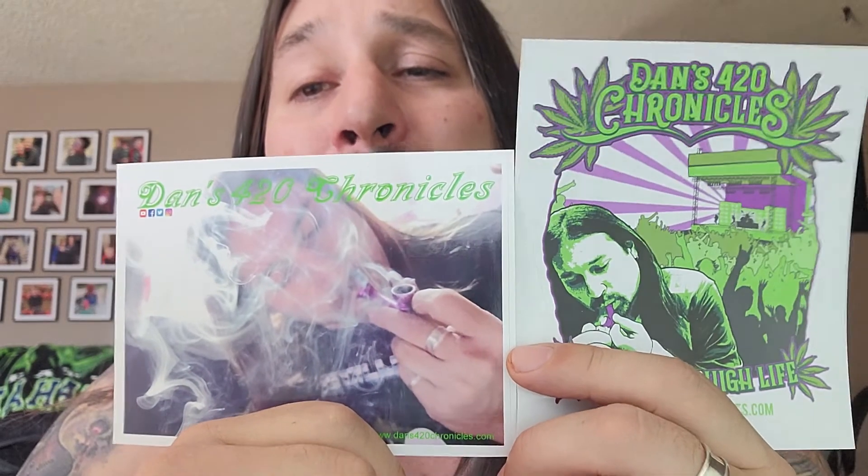You can get these in three different sizes on my website — dance420chronicles.com/shop — and hopefully you can pick one up for yourself or maybe for a friend. And while you're there, browse through my t-shirts and of course my tank tops.